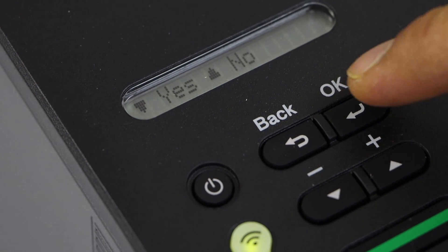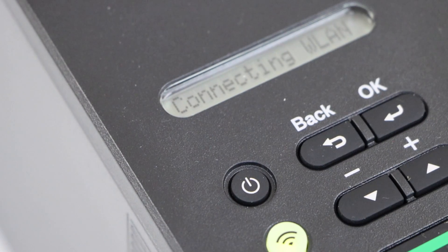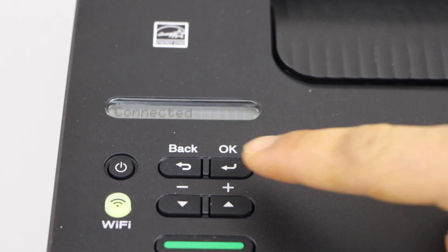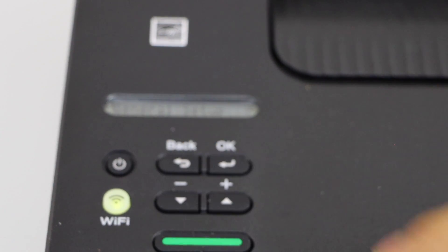Press the OK button to apply the password and confirm with yes. The printer is connected to the wireless network. Press OK, and now you can go back by pressing this button to the home screen.